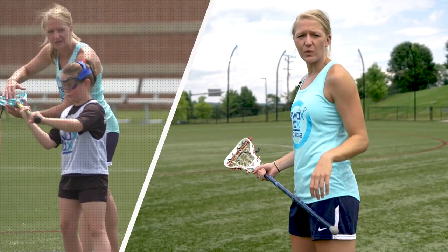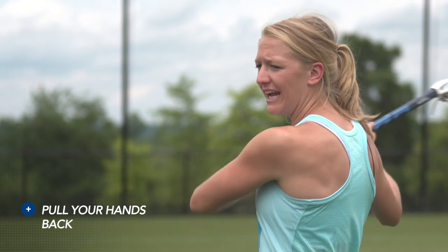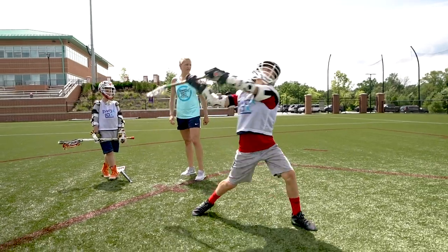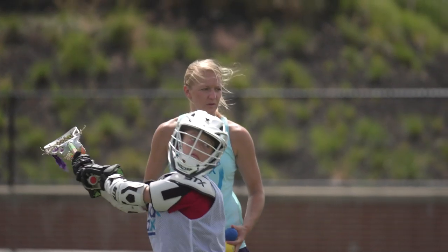First of all, we want to make sure our shoulder is square to the goal, and we're getting our hands back. That top hand needs to slide down on the stick, and you want to use your chin as an anchor for your bottom hand so that your hands stay back.